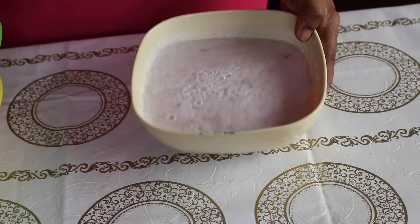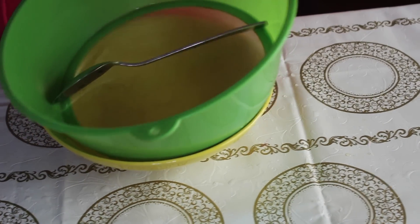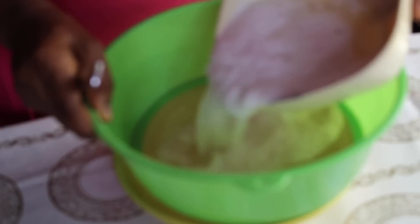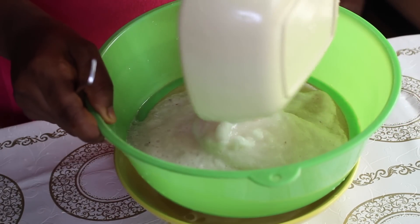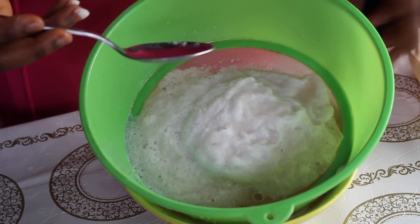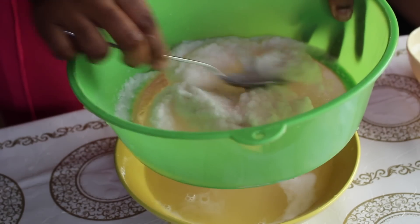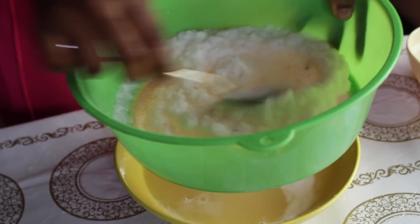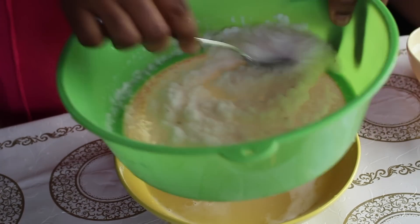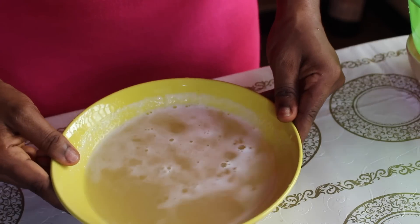I have my blended onions here. You can use a grater, a blender — whatever you have to extract the juice. I have a sieve and a bowl to collect the juice. I'll just ensure that everything I need is in my bowl. This is our onion water, and it is very very good — having this is perfect for hair growth.